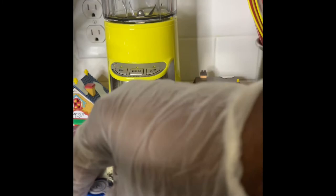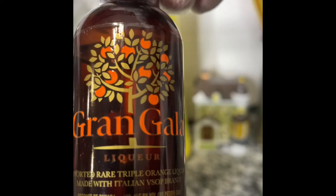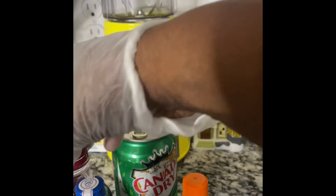I don't buy big bottles of vodka, so this is a small vodka that I'm using. This is Grand Gala — it is an orange liqueur that we're going to use. And of course, I have the Pom pomegranate juice, 100%. And we're going to use ginger ale. It is that simple.